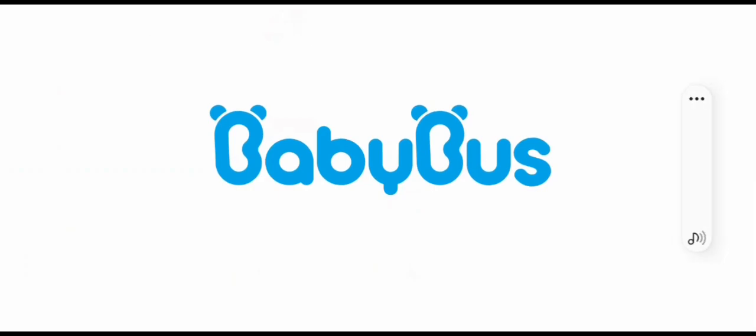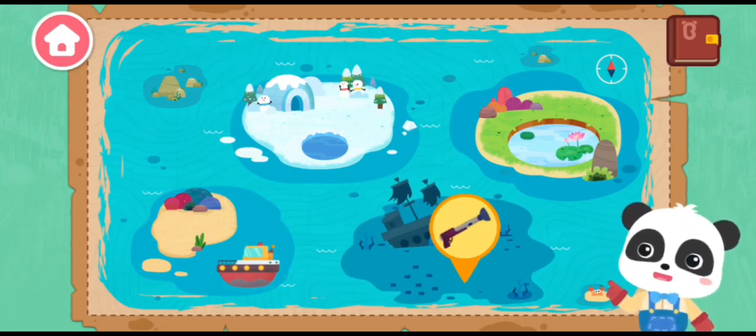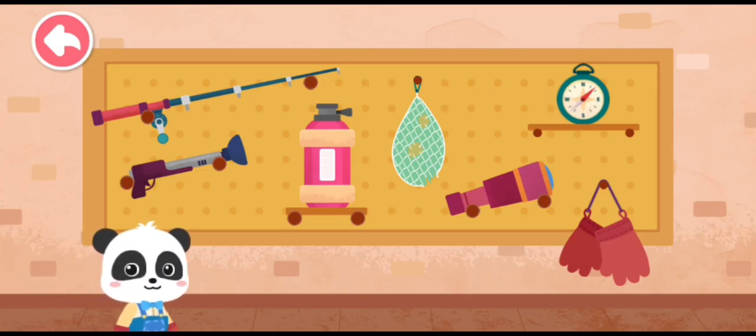Baby Bus! Do you like fishing? Let's choose a place — under the sea! Before you go, let's see what tools to bring.